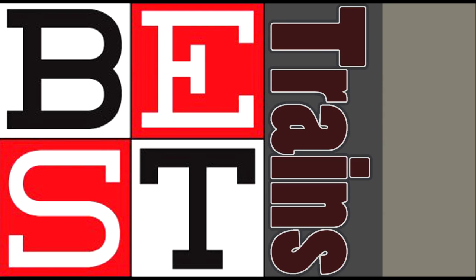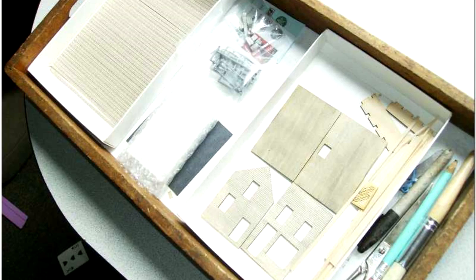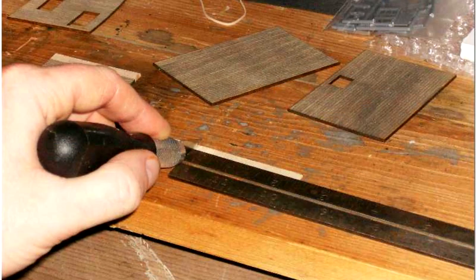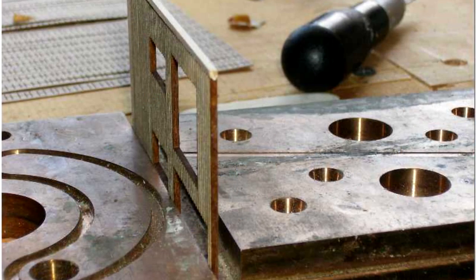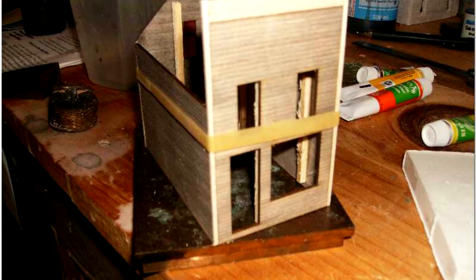Hey guys, welcome back to another old kit build. This one is from around 2007-8 — this is kit number three, the third laser-cut kit that I got. I got this kit from Brian Bollinger of Best Trains, same deal as the Full Steam Ahead kits: build the kit and share the build on the forums and on your blog.